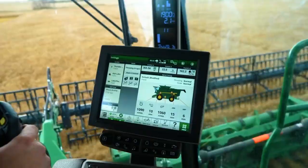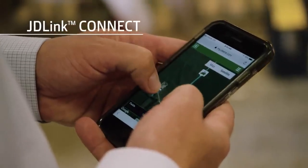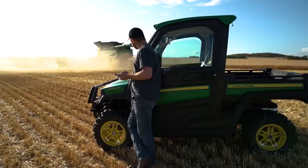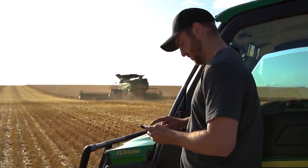When it comes to technology, every X9 Combine comes standard with JDLink Connect and five years of connected service, which makes it easy for you to share agronomic data and enable machine-to-machine communication.